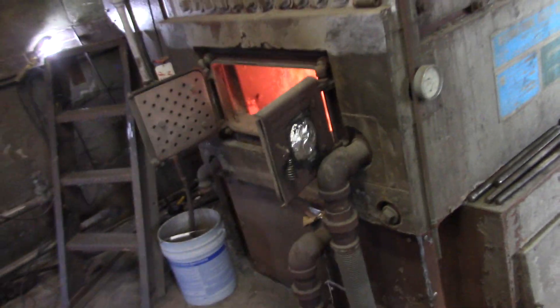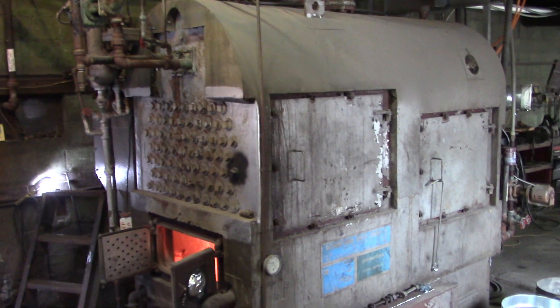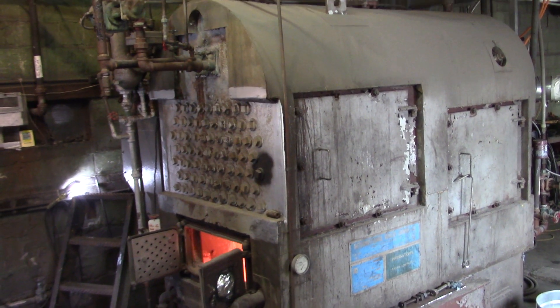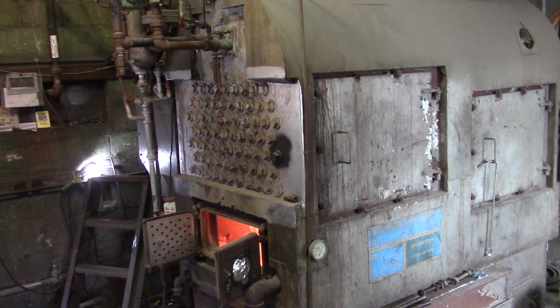Back up a little bit with the whole thing in the frame. That's it — big international boiler with a four-foot ash stoker in it. Awesome.